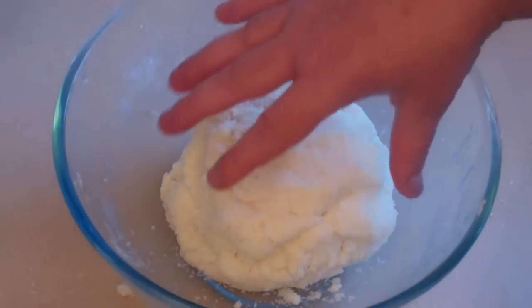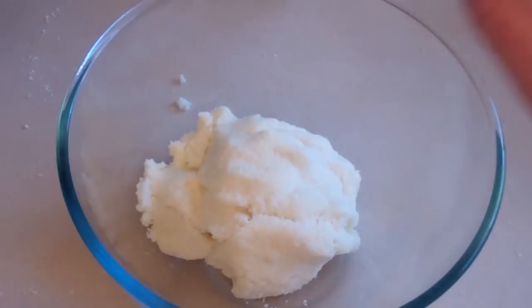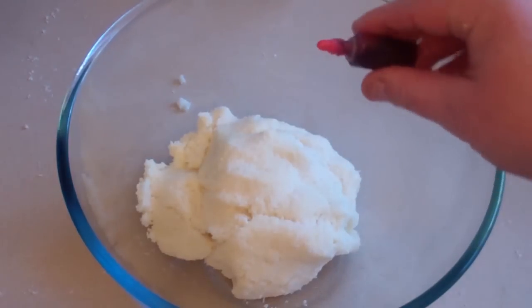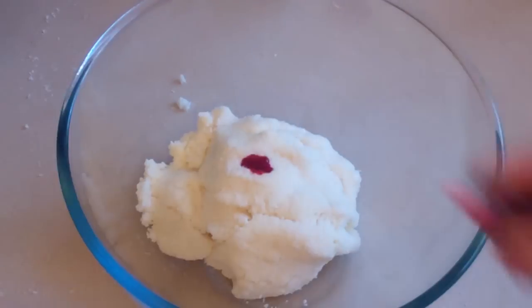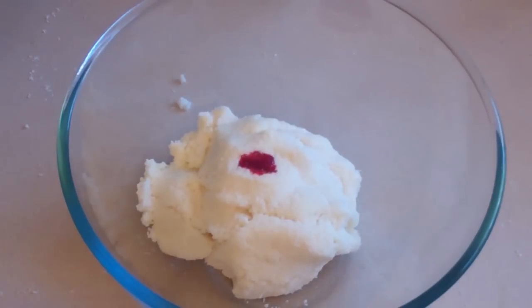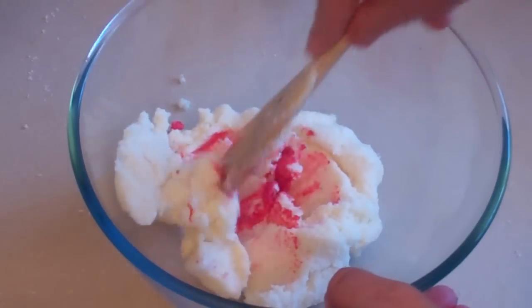Now break this up into 2 amounts and put the second amount in another bowl. For one bowl, put in a few drops of red food colouring, and in the other bowl, with the other half, put in a few drops of green. Just mix all that in to get a nice colour.